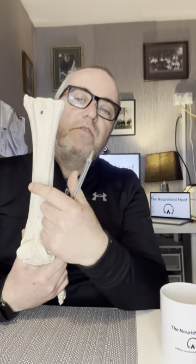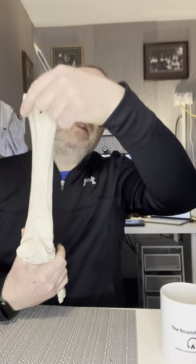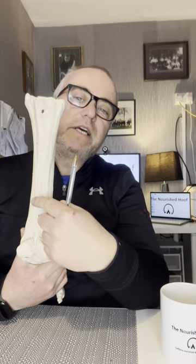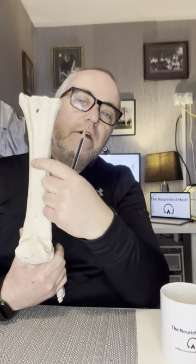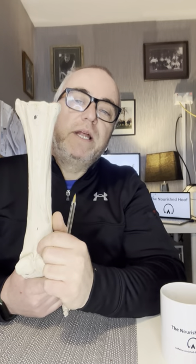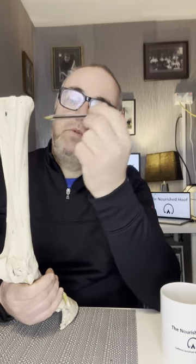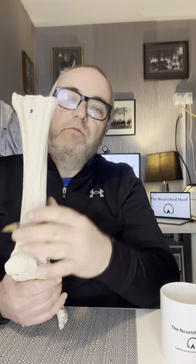The second metacarpal is on the inside, the fourth is on the outside. This is the area where splints develop in a horse — in this little joint, these bones are joined by a fibrous joint which allows little to no movement. Aggravation around here can cause bony growths known as splints, particularly common in young horses while this bone is still growing. This bone has two growth plates in it, one at the top and one at the bottom, that fuse not long after birth once they've grown their set length.